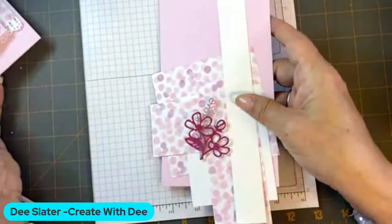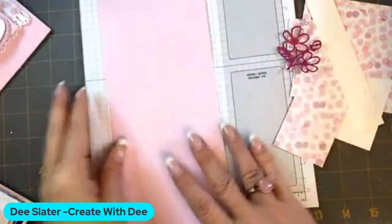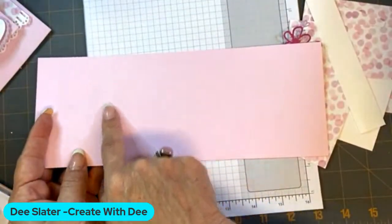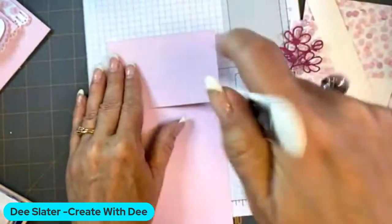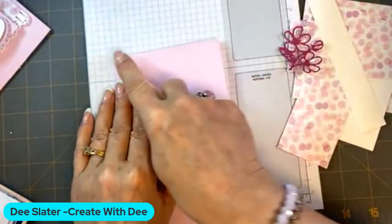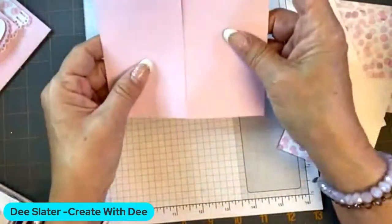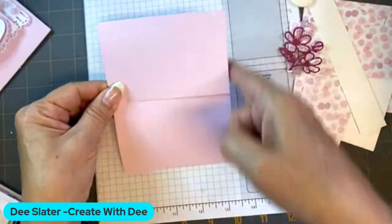We are going to start with the card base, which is going to be our bubble bath, and it is four and a quarter by eleven. Ahead of time I've scored it at two and three quarters and eight and a quarter. All of the measurements will be on my blog later on today, Create with Dee. So if you want, you can just enjoy watching and then refer back to my blog for measurements. It's almost like we made a gate fold, but we're going to turn it in the vertical orientation.